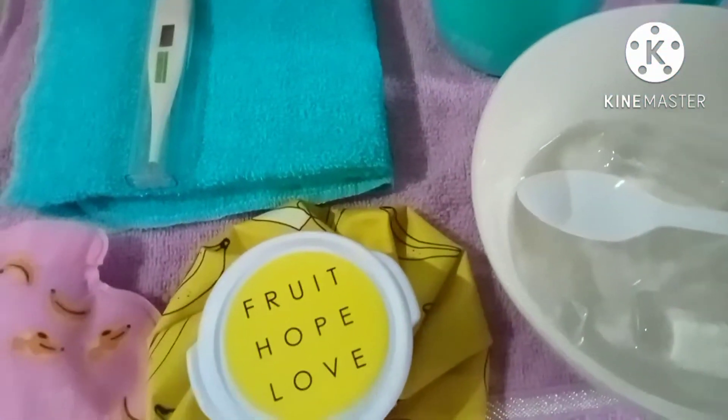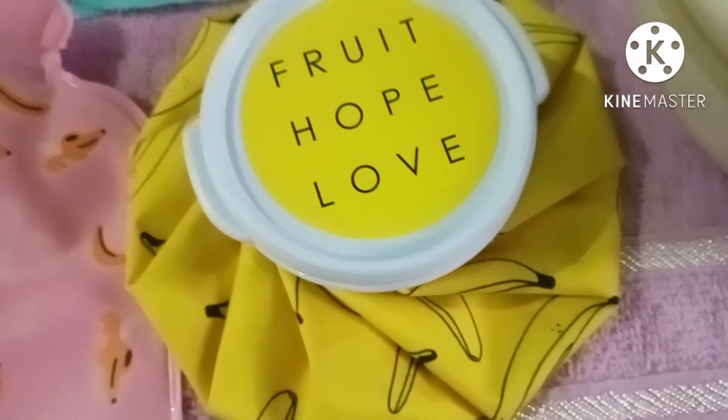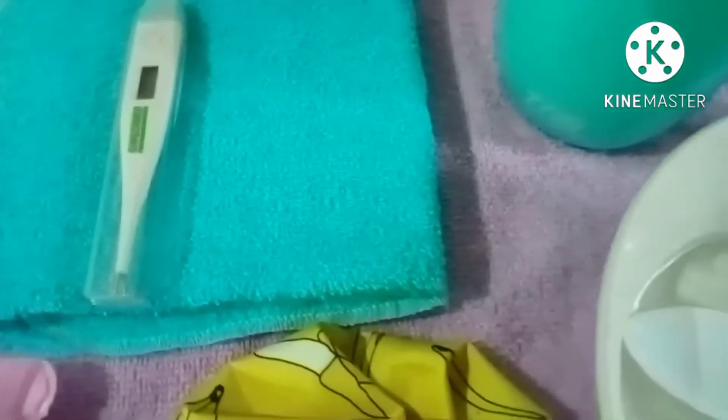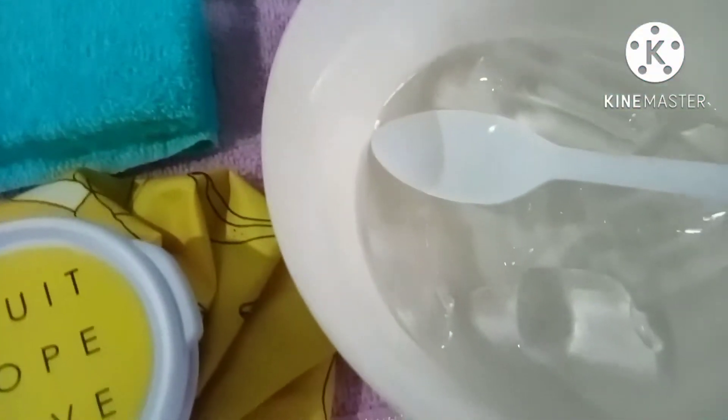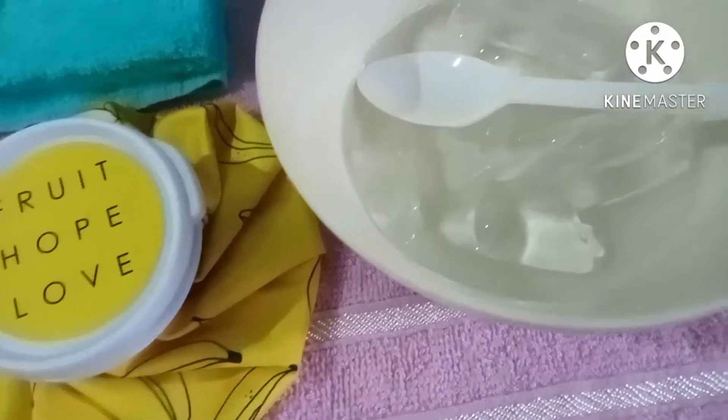And for the ice cup, we need the ice cup with its stopper, a bath towel, ice chips or ice cubes, and an ice spoon.